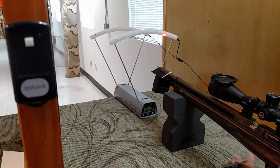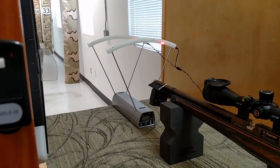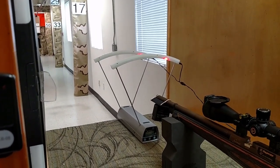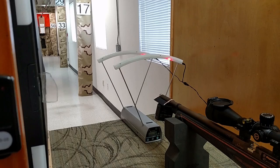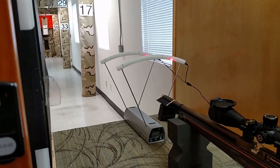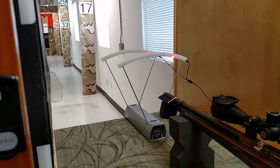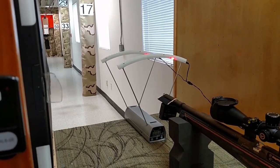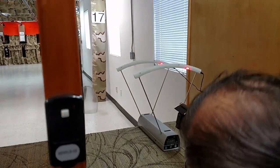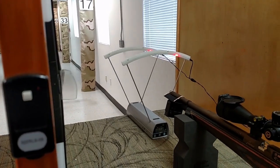We are testing out the FX chronograph against the Pro Crony DXL. We have a mount we made for the FX and we want to see how the different chronographs register compared to each other. We got 1073 on the Pro and 1072 on the FX.